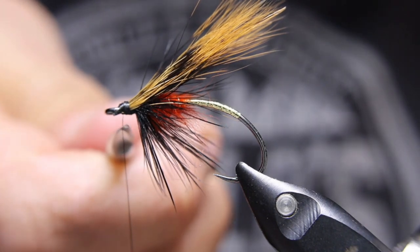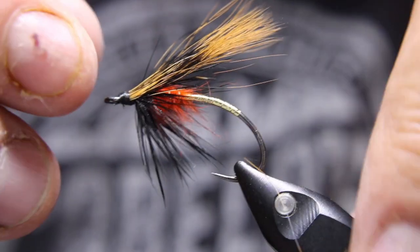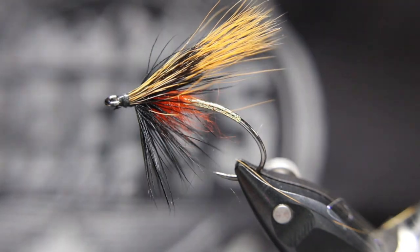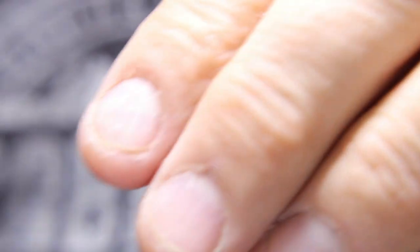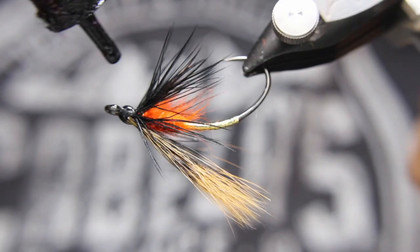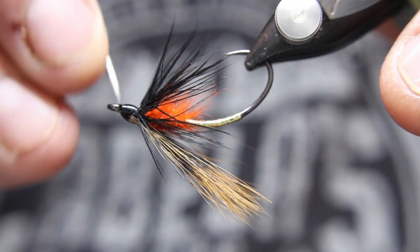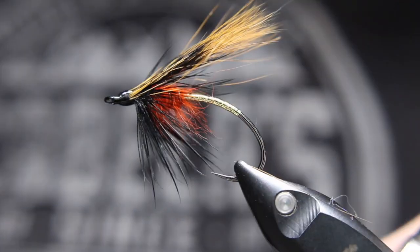Cut that off. I touched some of the squirrel — that's okay, it's actually probably even better; it's a little thinner and I like it a little sparser. So that's probably even better. I'll take some UV resin and I like using UV resin on these heads — it just makes them stand out a bit better. I'll come in with my bodkin and clean up anything that's in that eye area. I need to get a little bit into the squirrel up front and that's actually not a bad thing because it'll help hold it — squirrel can be pretty slippery.